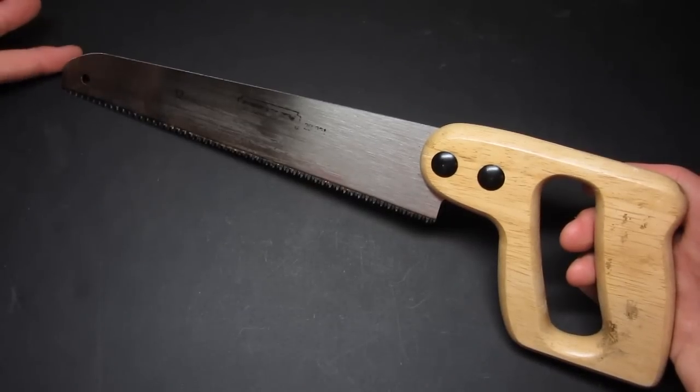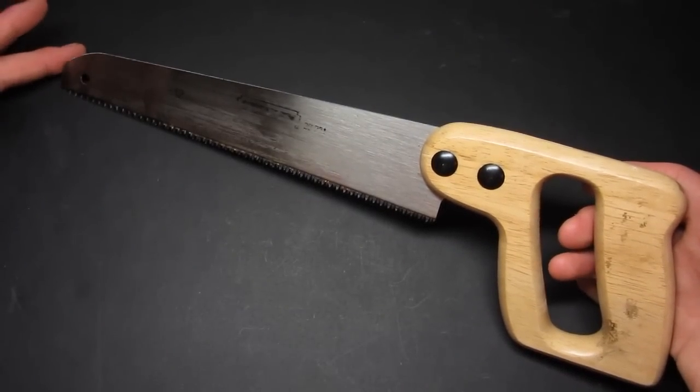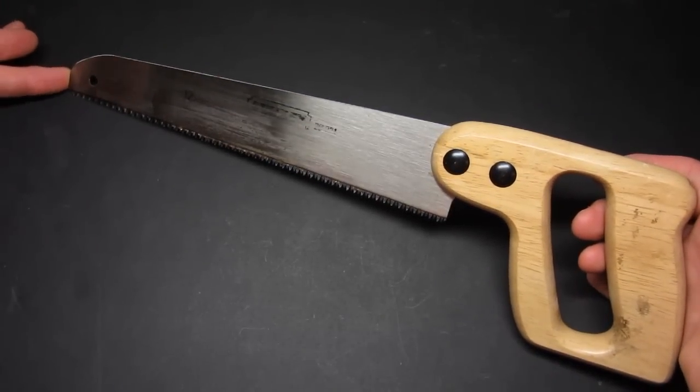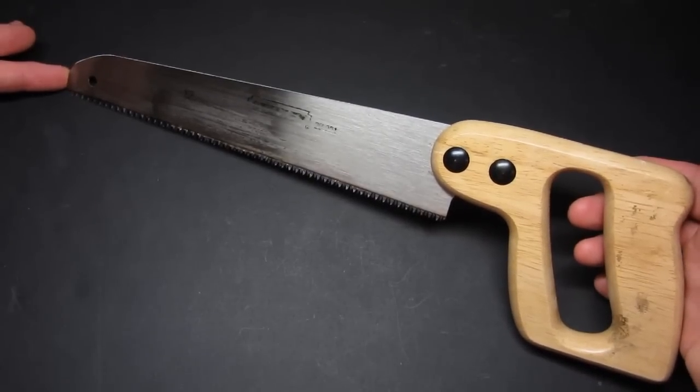What's going on everyone? Just going to do a real quick review on this Stanley multi-purpose saw that I took out with me on my hammock backpacking trip. I got a lot of comments and questions about it, people asked me how much it cost and where I got it, so I just figured I'd do a real quick little mini-review.